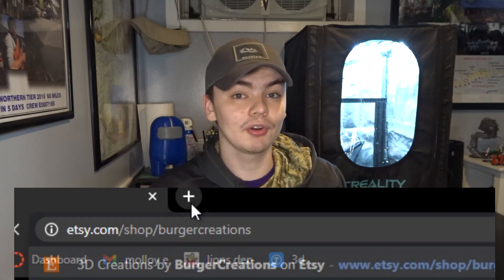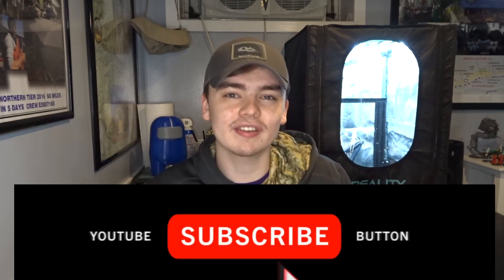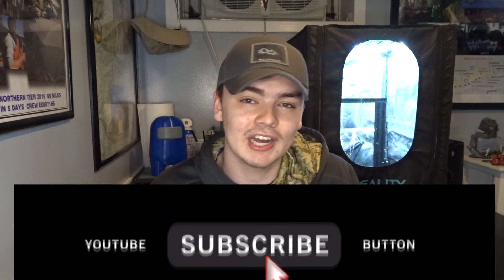Make sure you check out my Etsy shop — it's Etsy.com/shop/BurgerCreations. Also, follow me on Instagram at Burger.Creations. Make sure you subscribe and hit that notification bell so you get notified anytime I upload. Anyway guys, welcome back to another video. I hope you all are doing well. Today I have five useful prints that you can make with your 3D printer. I'm excited about this, so let's get into it.